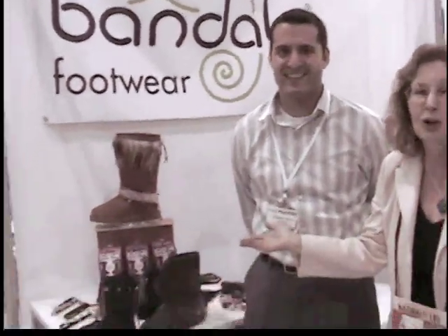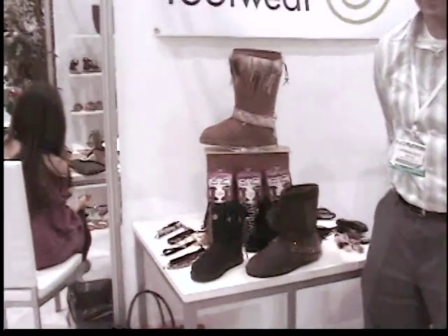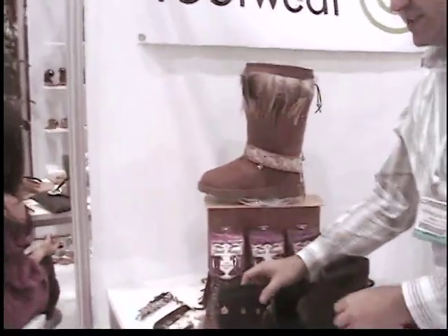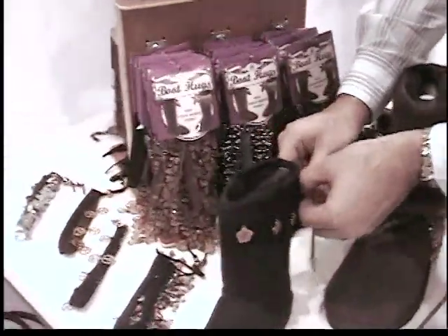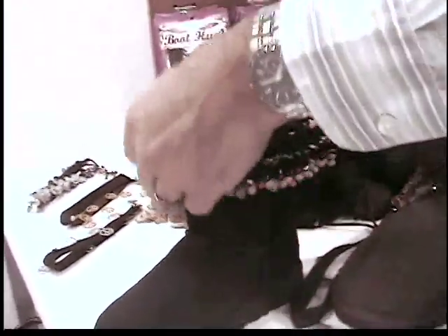Hi there, it's Gloria and here we are still at the Magic International Show in Las Vegas. I'm going to introduce you to John Sesti and he is going to show you this wonderful jewelry which is so fun, so clever. These are Boot Hugs by Bandles and, as with our other product, they are always interchangeable, allowing you to customize your boots based on lots of different styles and fashion options.